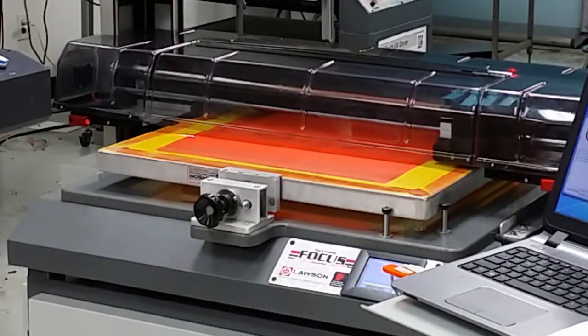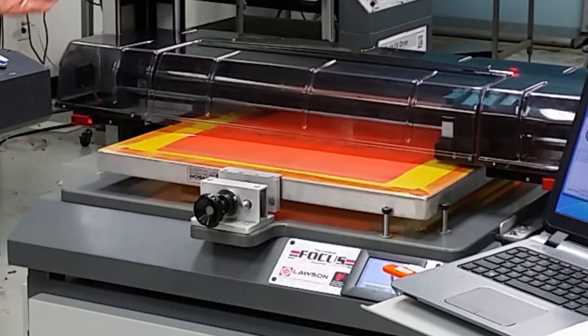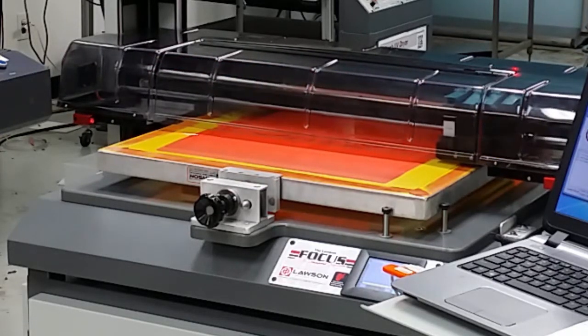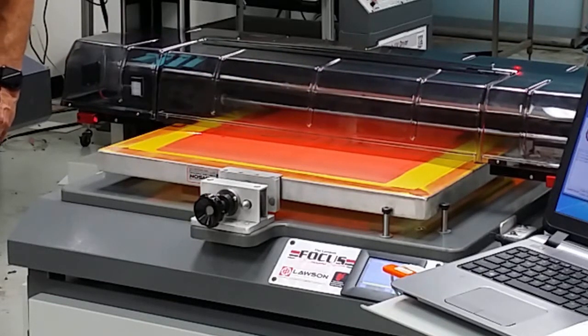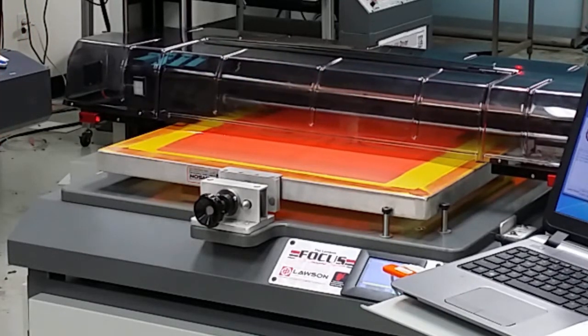The standard machine is a single print head machine and is a plug and play machine. No installation is required on a single head Focus CTS. With the four head CTS model, installation and training is required because we have to teach you how to calibrate the heads.